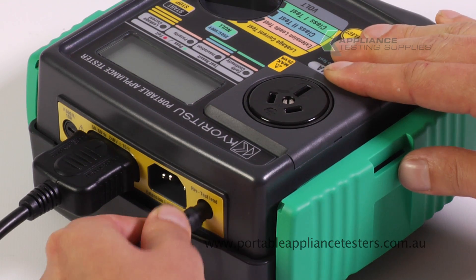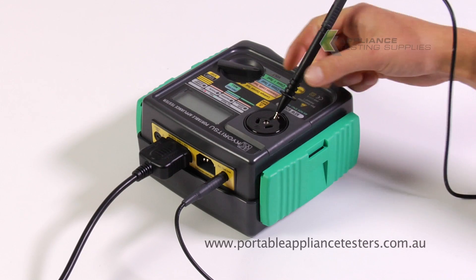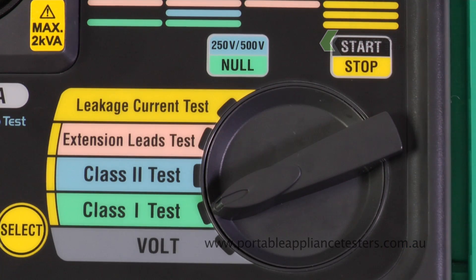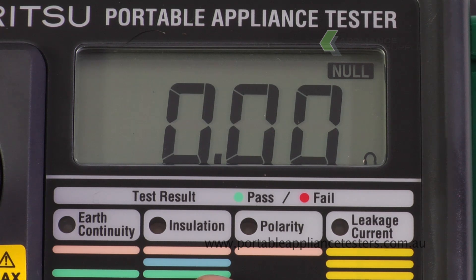To do this, plug the earth lead into the top of the appliance tester. Using the probe, insert it into the earth pin socket of the appliance tester. Select the Class 1 test. Press and hold the Null button. A null will appear in the corner of the screen when complete.